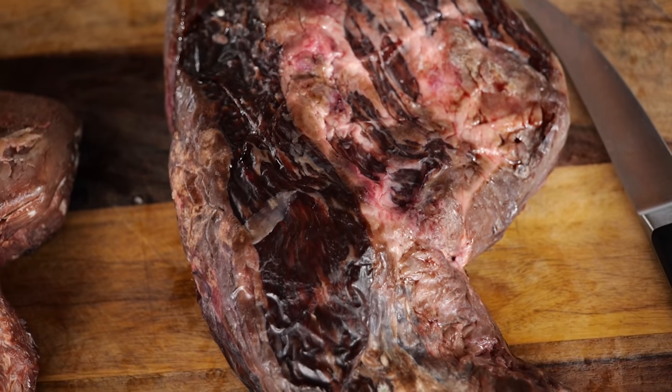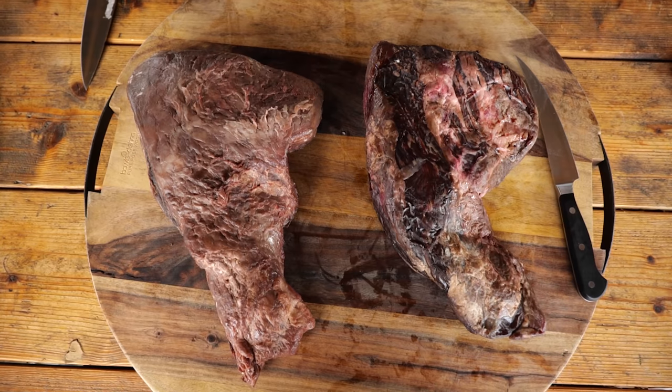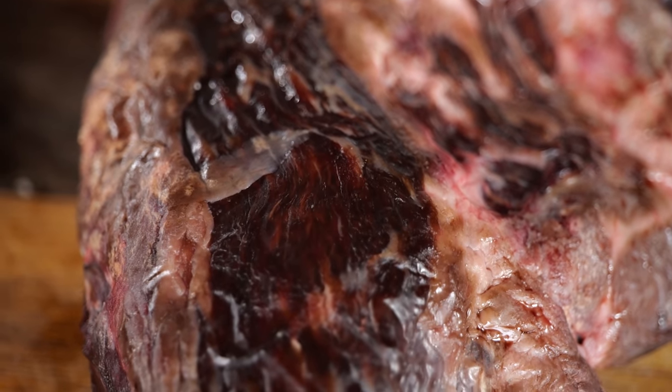Which one do you think is going to taste better? I have a strong feeling the one from the bag is going to be juicier, but I also have a strong feeling the one from the dry-age cabinet is going to have much more intense flavors and be more tender. But there's only one way to find out.